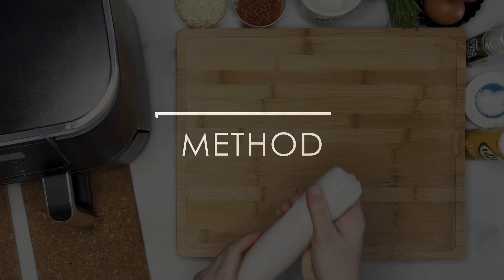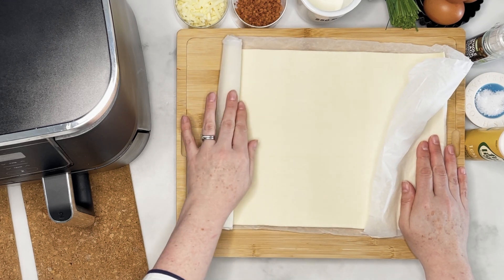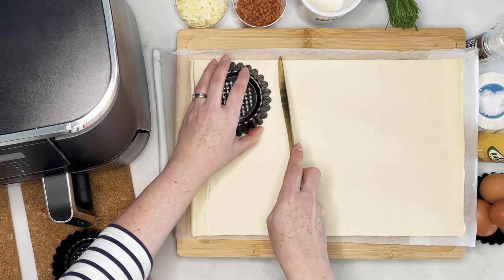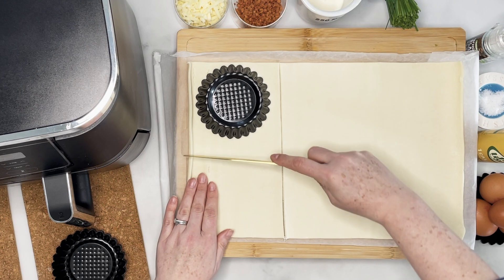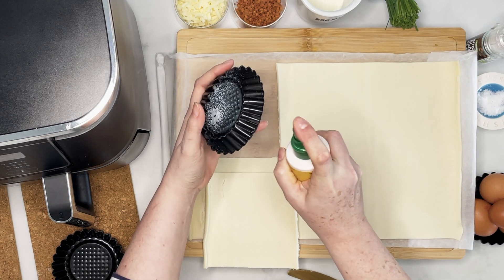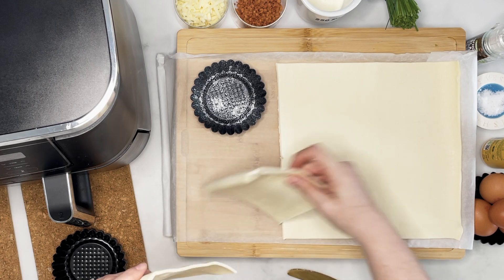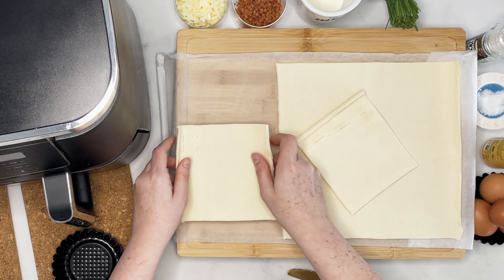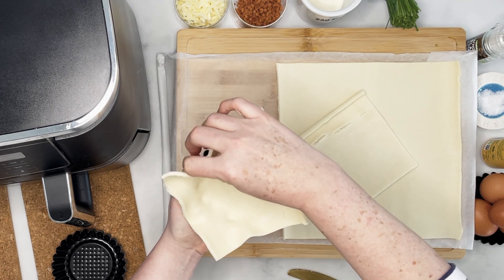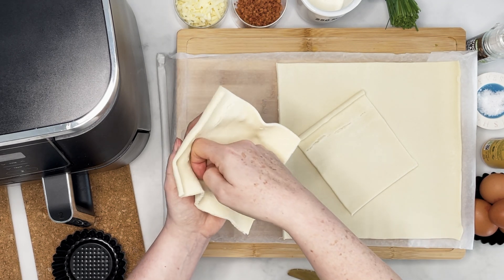So on to the method. I've got ready roll pastry here — I absolutely love this stuff. I love making pastry but it just takes too long. Just grab your little tartlet case and cut your pastry into squares big enough to line those cases. Then give a big spray into the tartlet case with fry light to stop it sticking. Pop your pastry inside, being careful not to break holes in it — just gently ease it in. Then use the back of your knuckle to push it into the corners and make a nice shaped tart.